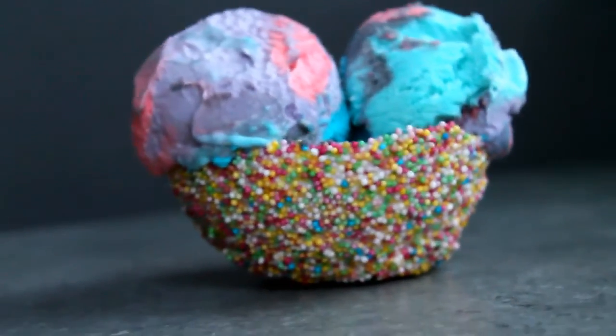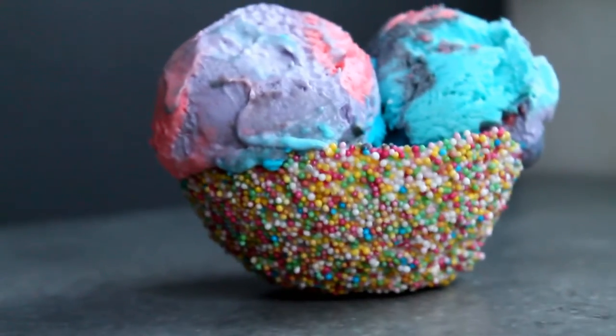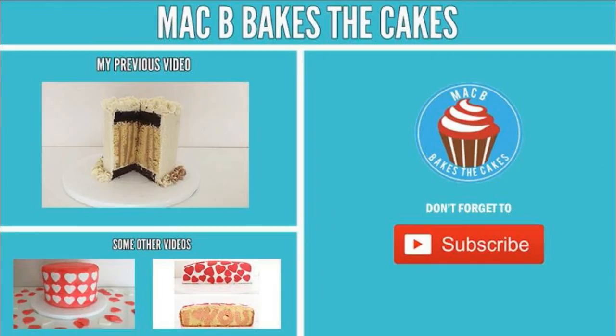I really hope you enjoyed watching this video. If you did, give it a thumbs up and share this video with your friends. That's all — have a nice day, bye!